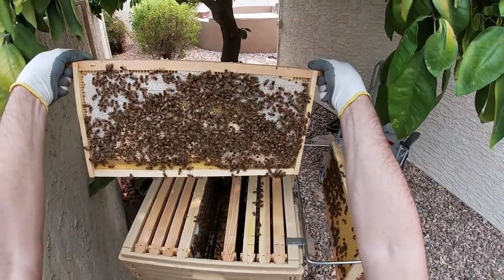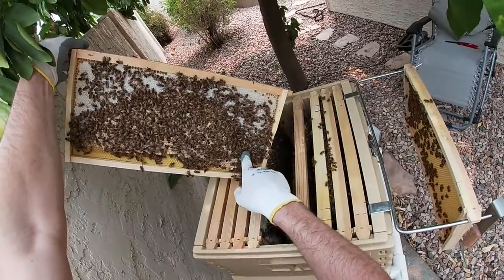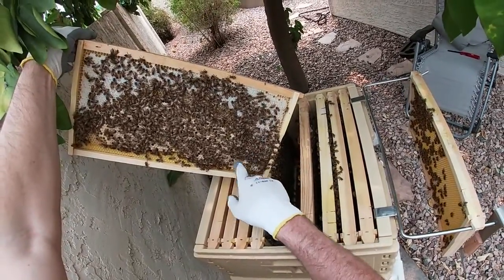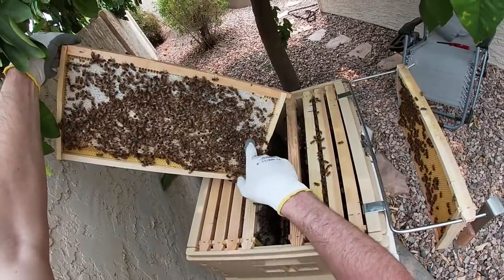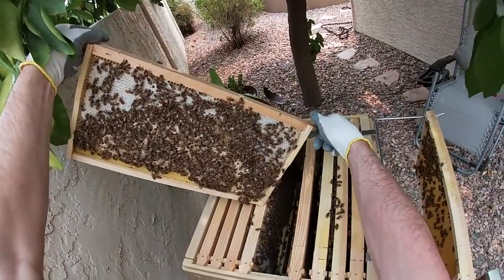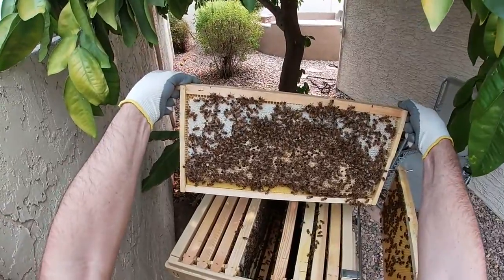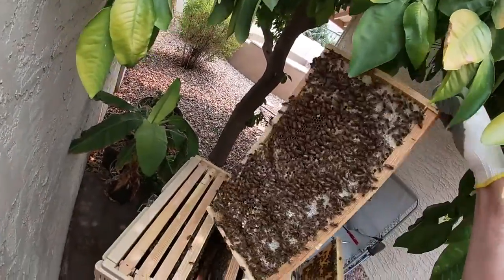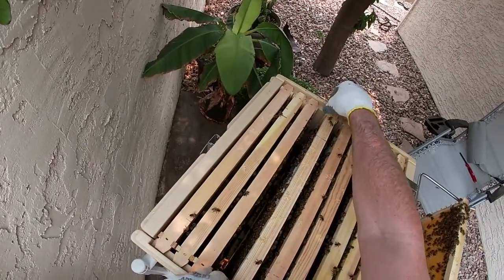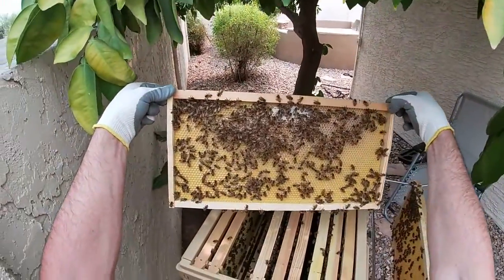If you're wondering what a drone is, they're like this dopey looking one right here — they're bigger, sometimes mistaken for the queen. They're males. Basically they don't do much; every day they should be out trying to mate rather than in the hive. This queen is doing a good job though. Another patch of drone brood. So I'm thinking we're just going to let them do their thing.